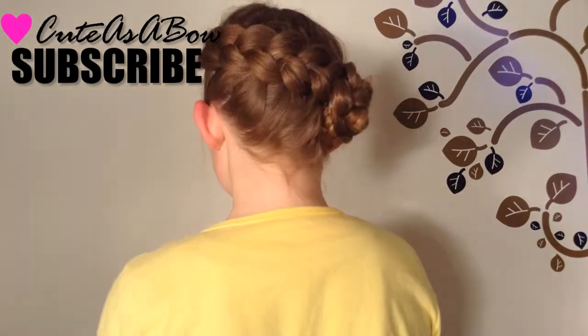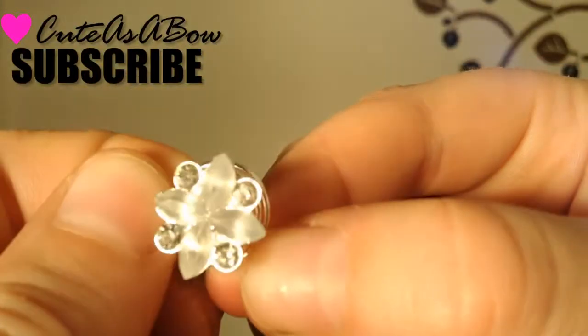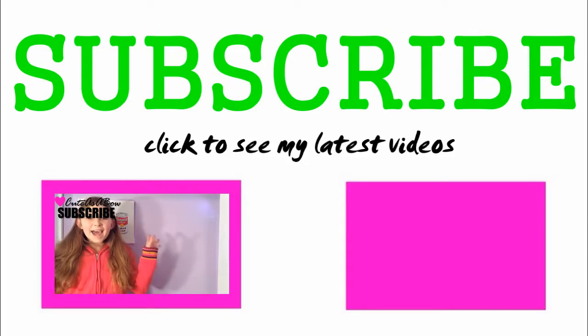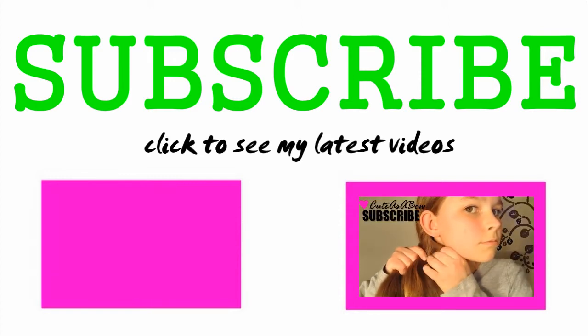Well everyone, that's it for today! Before we say our goodbyes, click the subscribe button in the corner for a tutorial every Tuesday and Thursday. And if you like this video, check out my other tutorials — bye!